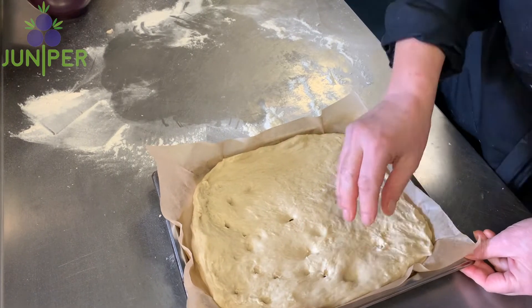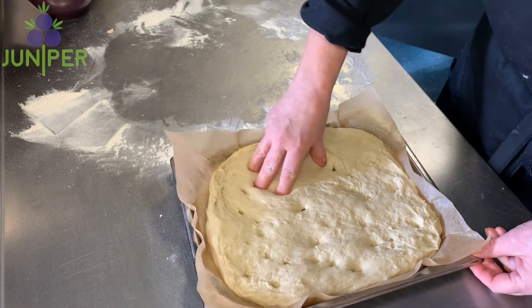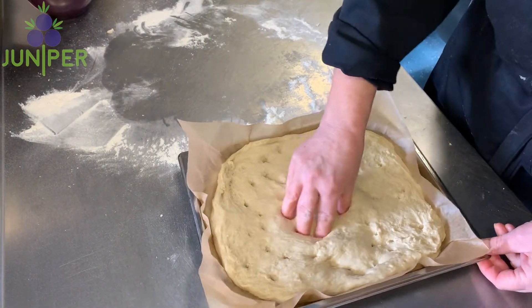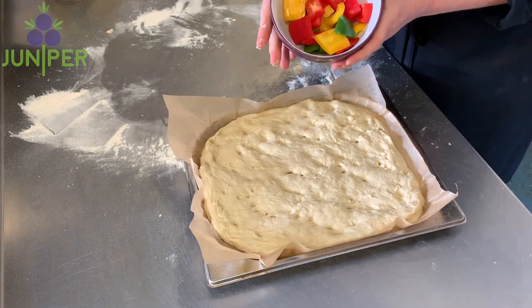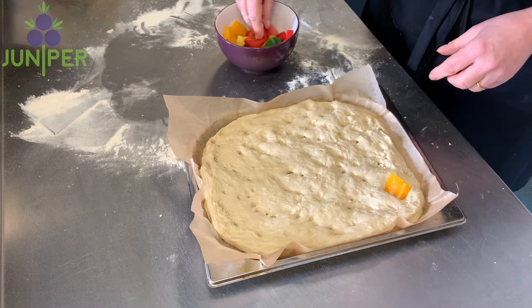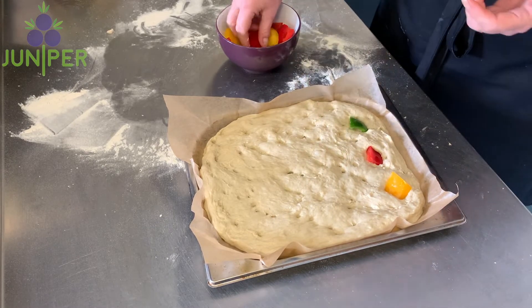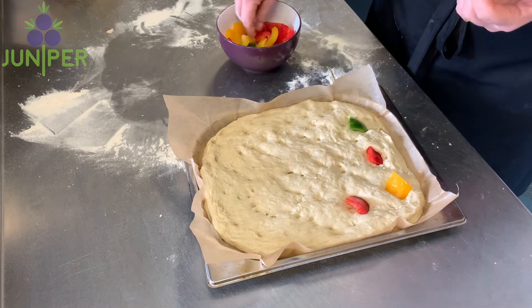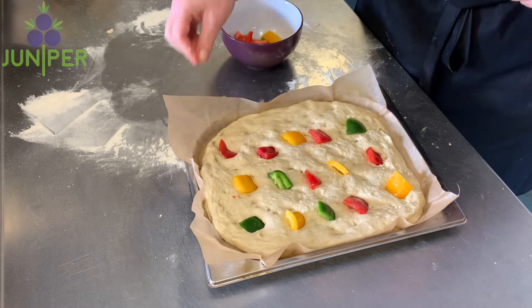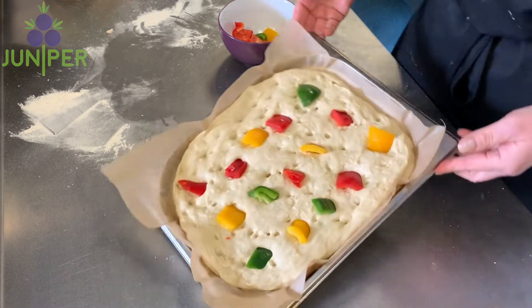Use your fingers to dimple the bread by pushing them in and pulling the bread slightly apart. This releases air into the bread when it's cooking. I'm also adding some leftover peppers — going along the bread horizontally, placing different coloured peppers and pushing them in. Now leave the bread to rise for about 45 minutes to an hour in a warm place.